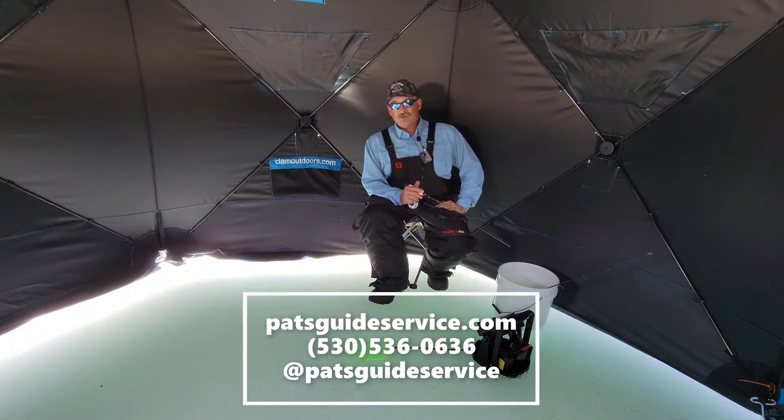If you have any questions about ice fishing and you'd like more information, please feel free to give me a call. You can check out my website at patsguideservice.com, call me at 530-536-0636, or check out my Instagram at Pat's Guide Service. I'll be happy to answer your questions and get you out there on the ice. If you're still feeling a little uncomfortable, give me a call and we can book you a day on the ice and teach you how to get out safely and chase after fish on the hard water.